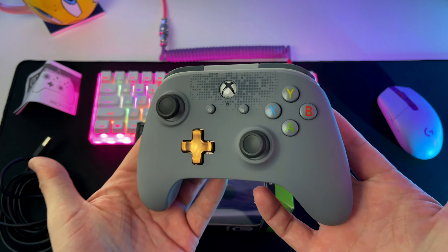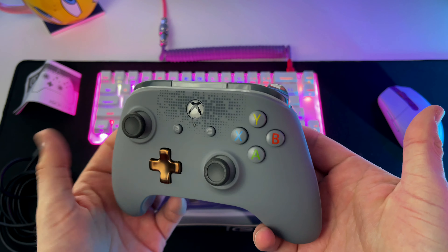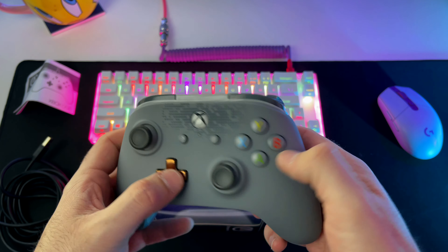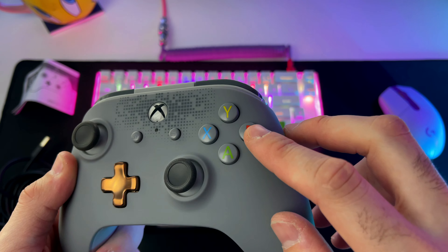This is the controller I'm currently using. I really like the design actually. The buttons are pretty easy to press — they're very tactile, they stick out, they don't feel mushy, and you can hear it; it's very clicky.